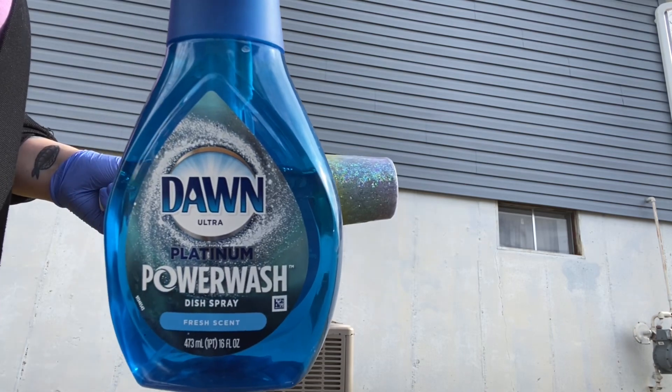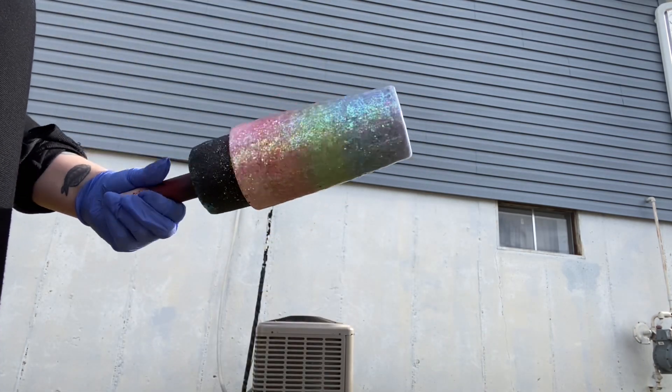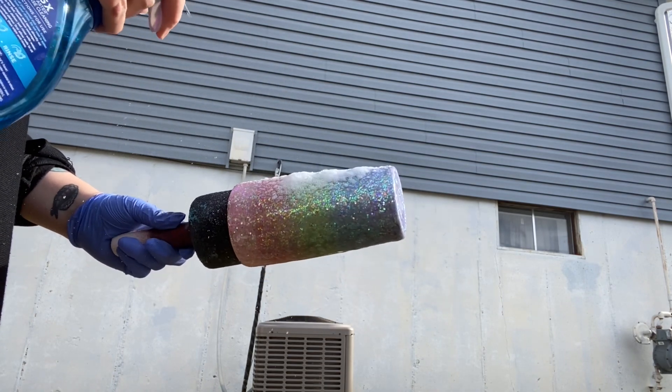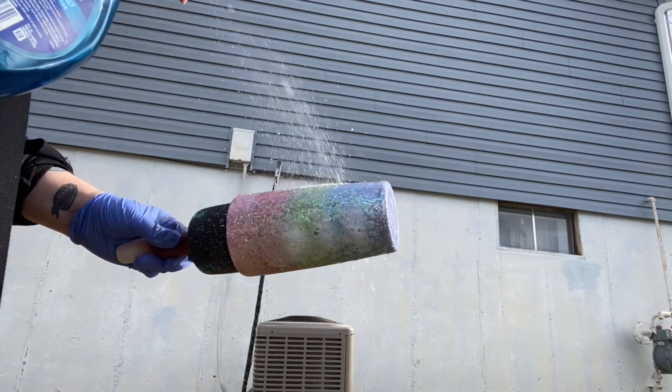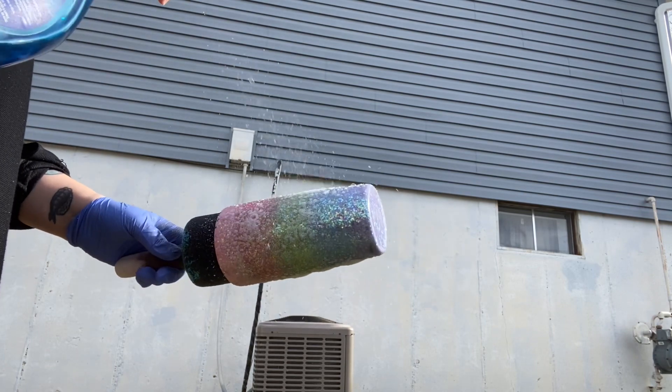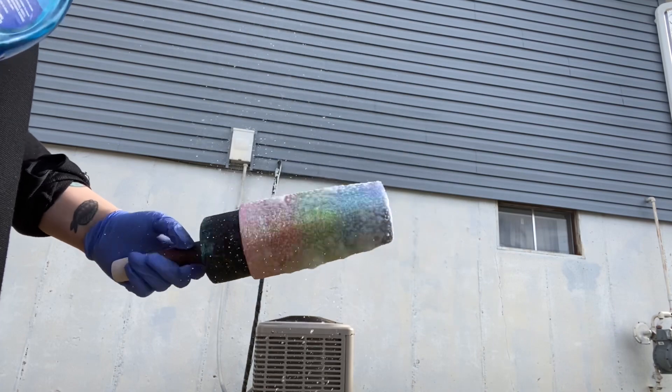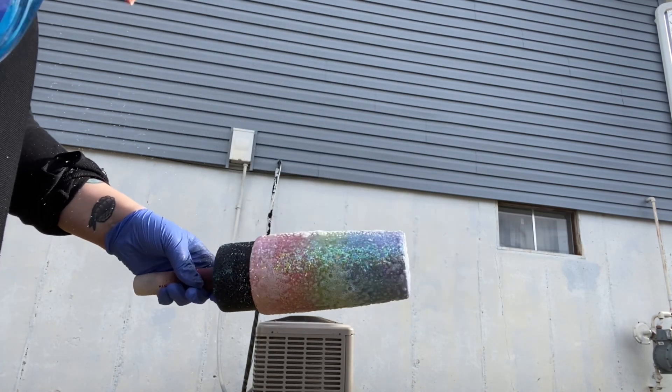Once your tumbler is smooth, take Dawn Power Wash and just spray it kind of randomly, however you want your design to look on your tumbler. I wanted to have a pretty big spot where I could put the name decal, so I sprayed quite a bit in one area and then just sprayed it sparsely throughout the rest of the tumbler.